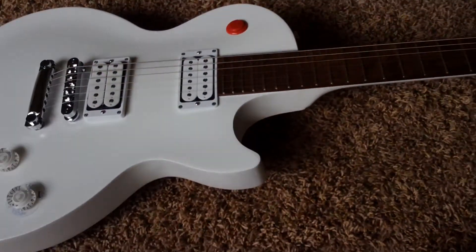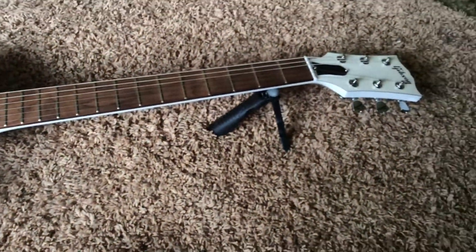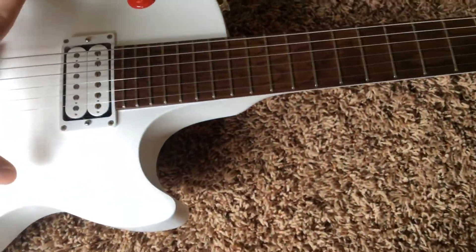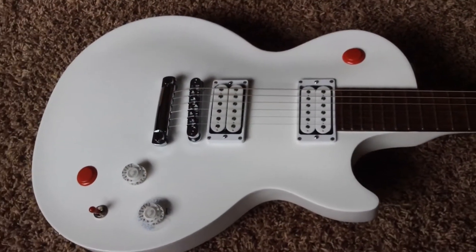Another thing that's different about this one is a normal Gibson, I believe, is a 24-inch scale neck. This one's actually 27 inches, and the body's actually a little bit larger as well. I will demonstrate that here in a little bit.